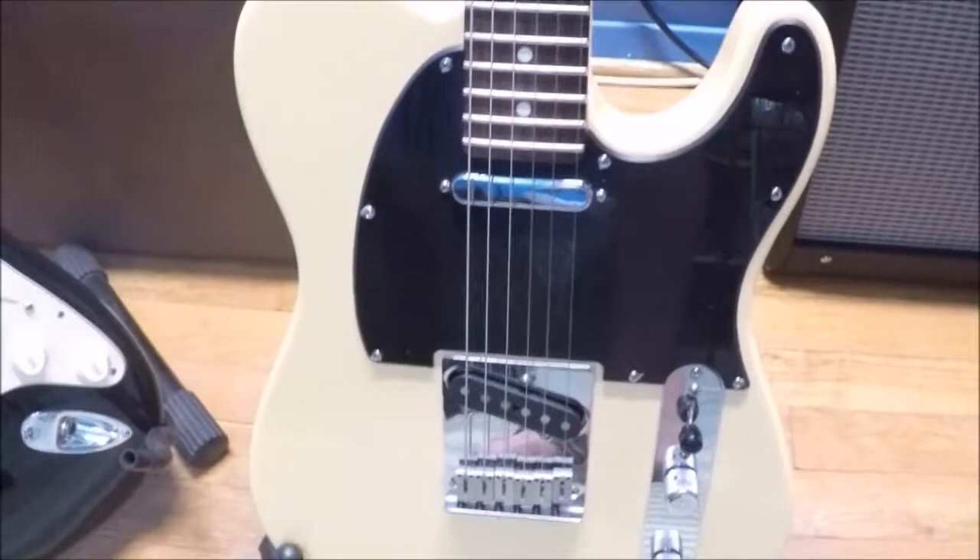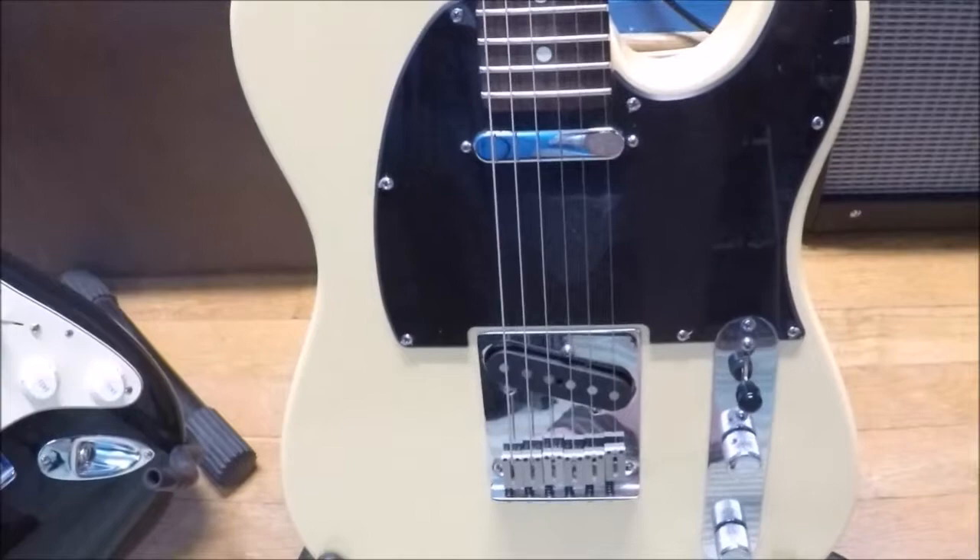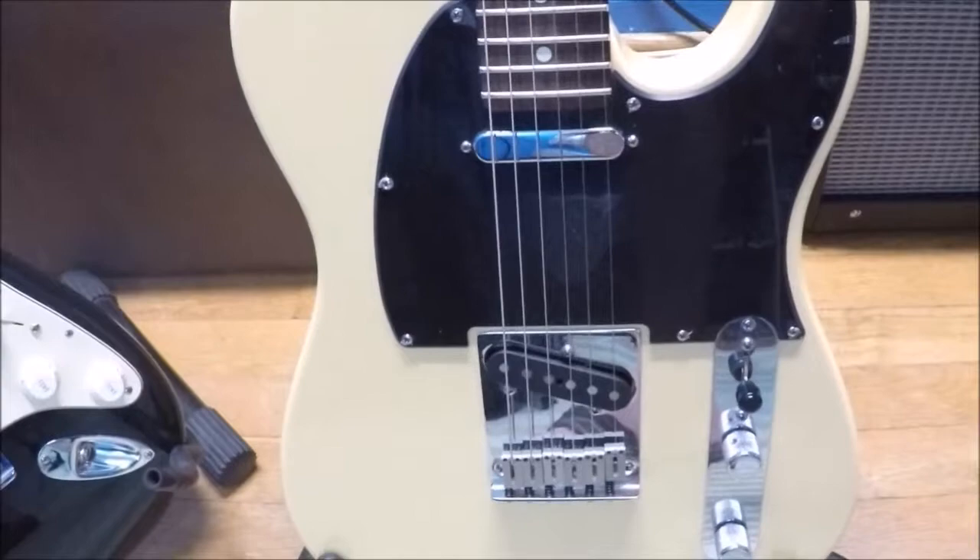On an electric guitar, we have these things called the pickups. Where the pickup on the acoustic guitar is kind of like a microphone inside, here we have pickups that use a principle called induction — electromagnetic induction. These little dots here are magnets, and wrapped around the outside of that is a coil of wire.